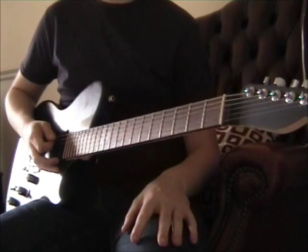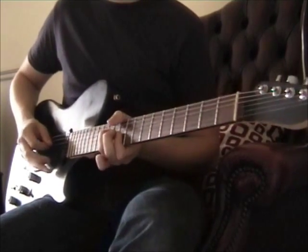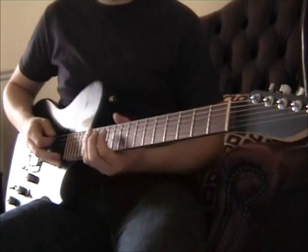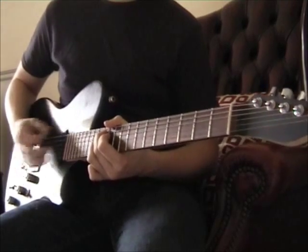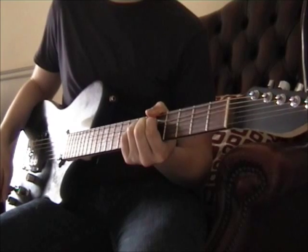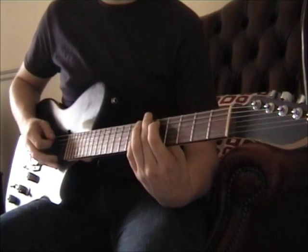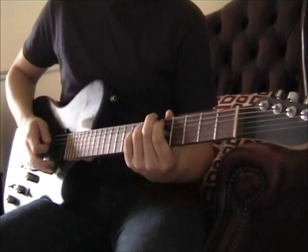Then it comes in with the intro again — the picking pattern. Then it comes in with the chorus again, exactly the same, absolutely identical. Once you've finished it, this comes in: that is the fifth fret on the A and the seventh fret on the G. Mute out the D string in between, and just keep bending and bending and bending.